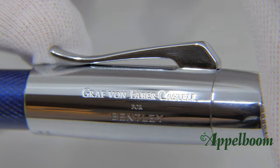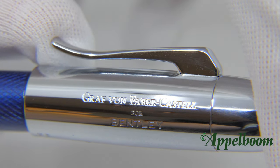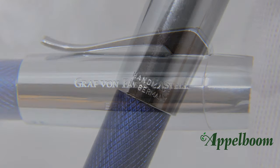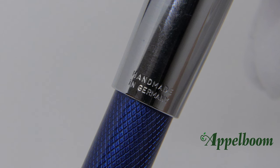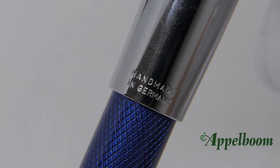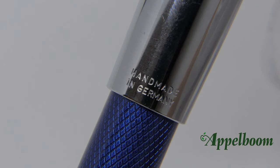On the right side of the clip, the cap is engraved with the text 'Graf von Faber-Castell for Bentley,' all in capitals. All Graf von Faber-Castell writing instruments are handmade in Germany, and this edition is no exception. They are very proud of this — so proud that they have it engraved on the cap on the other side of the clip.